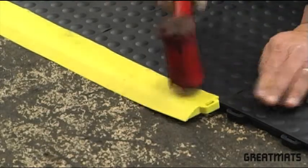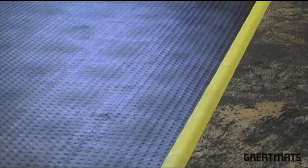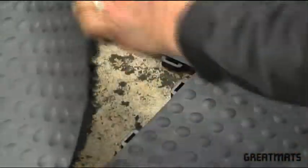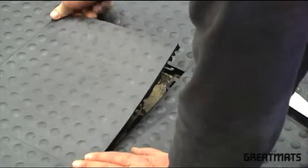The tiles can be removed when needed with a small thin tool. Simply peel up one corner of the tile that shares the male tabs and pull up. To reinstall a tile, simply lay in place and interlock into the existing tiles.